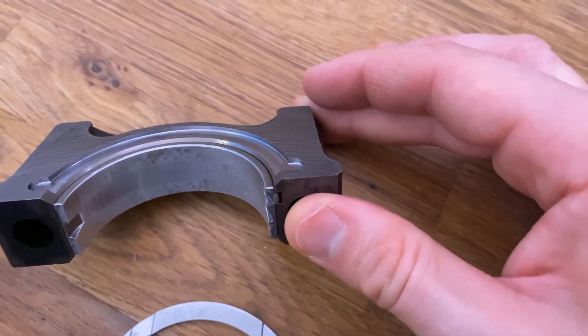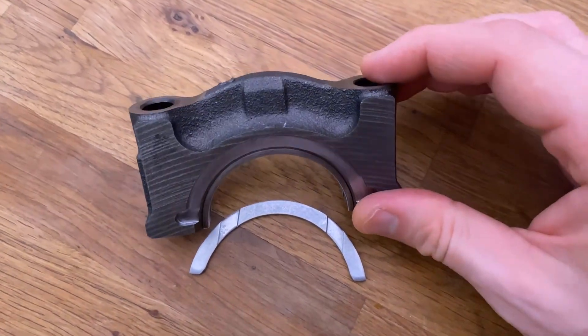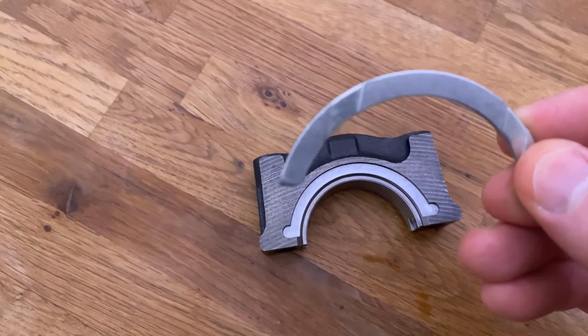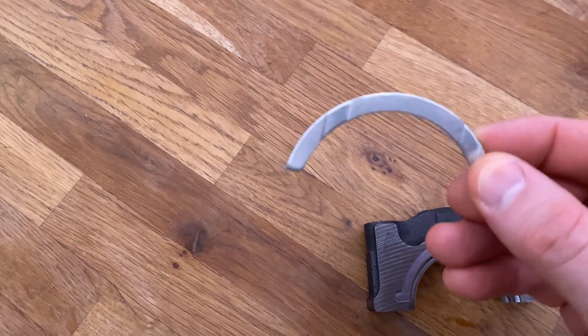There will already be a bearing at the lower portion here on the block side, if you will. Adding this makes it full circle — 360. So, I'm trying to show you here — this is the modified bearing.